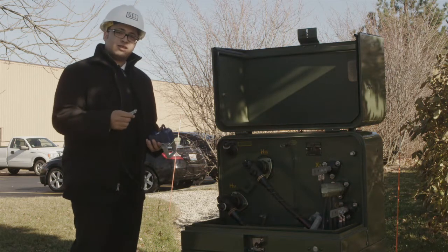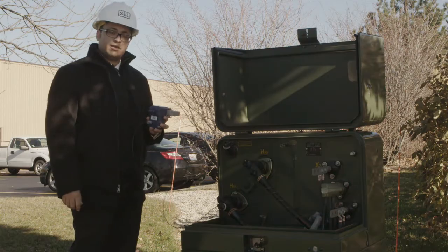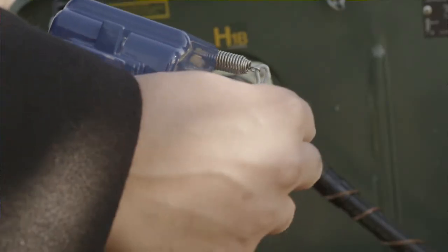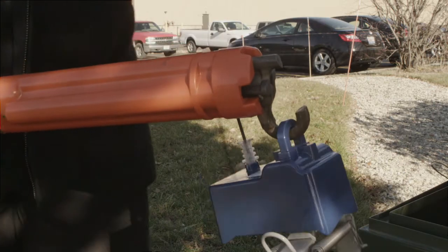I'm going to now take the display lens and attach it to the faulted circuit indicator. It snaps right into place. Then I'll open the core slightly. I can now attach the fault indicator to my hot stick tool.